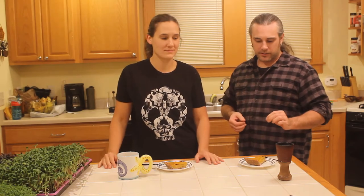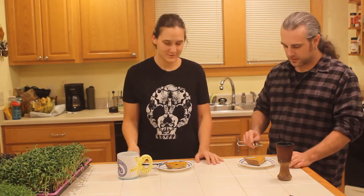The pie is out of the oven and it's cooled off, so that means there's only one thing left to do. Let's try it. Alright.